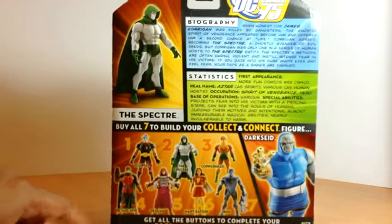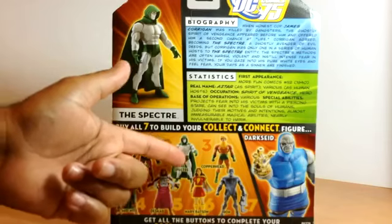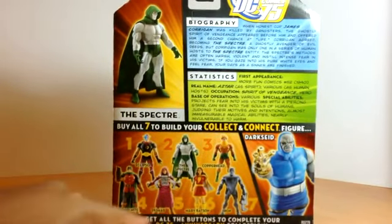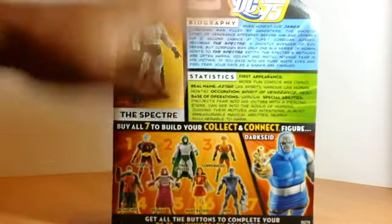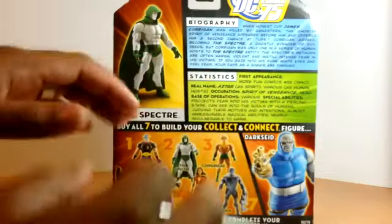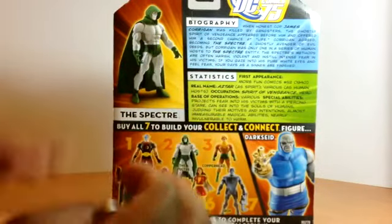In this line you also get Eclipso, the Spectre, Copperhead, Iron, Mary Batson, The Sod, and Dr. Midnight. I don't think I need to tell you guys who the Spectre is — if you're a comic book fan, you know who this guy is. So we're just going to open this up.